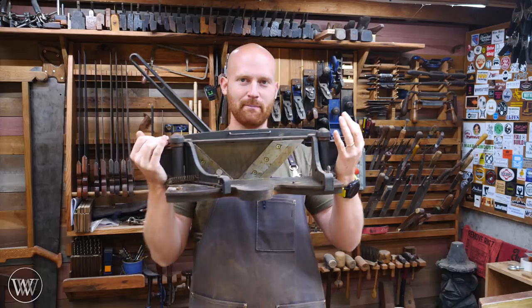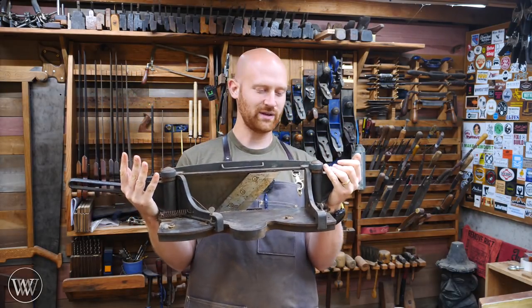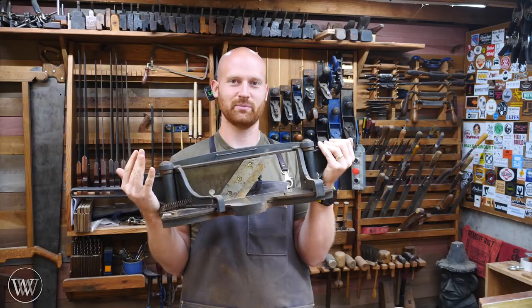This is called a miter trimmer or a miter shear. I've heard it called a couple of different terms. Basically what this is, is a shooting board on steroids. I want to introduce it to you and show you a little bit about what it can do.